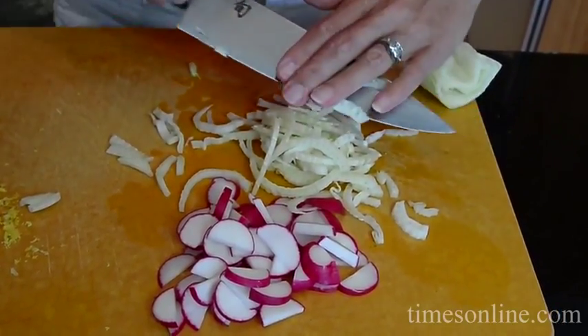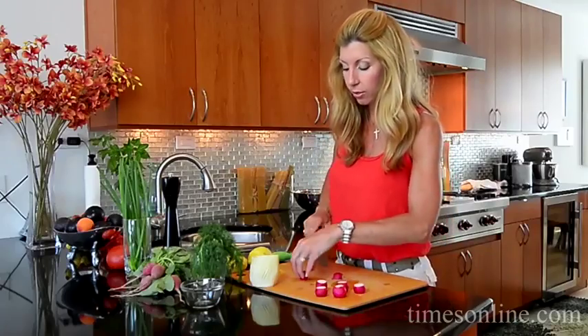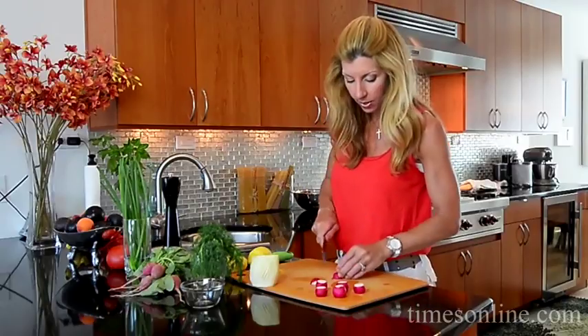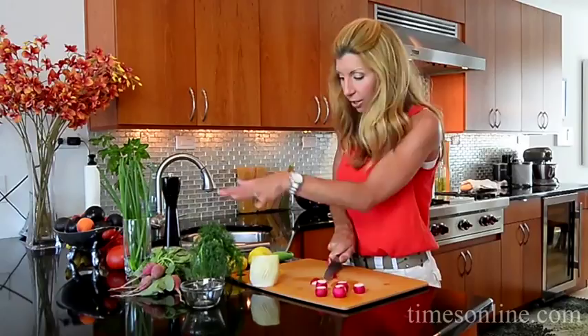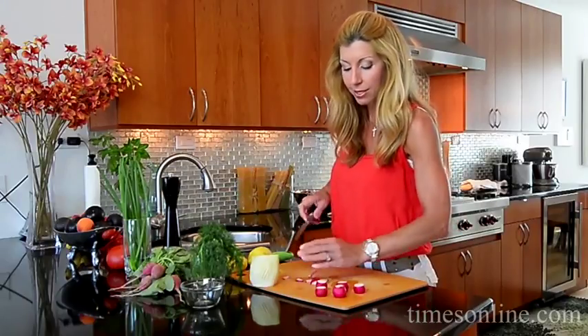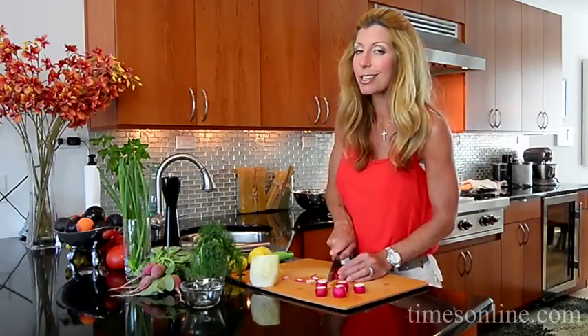For my potato salad I like to add fennel, radishes, dill, and chives. After I pull out the potatoes I'll douse them with tons of lemon and that's gonna soak in and seep. Once it cools you can do all your prep work, and the color of the radishes and fennel gives it a nice crunch — just a little more gourmet.